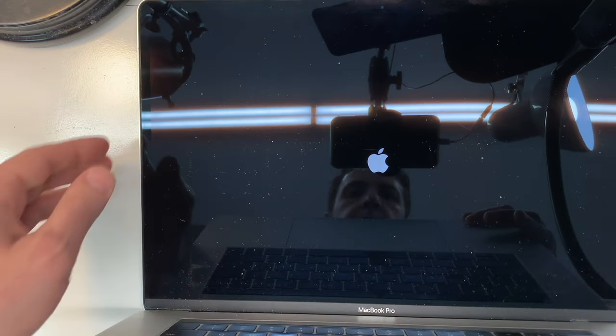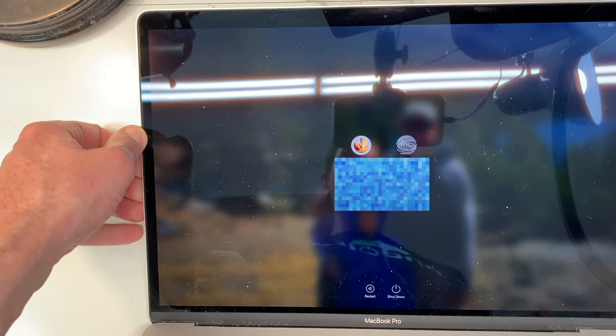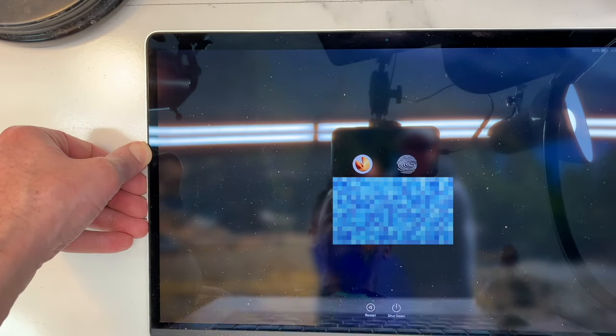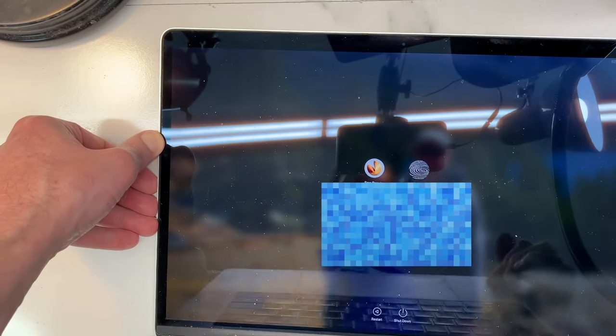There you go. Let's see if I tilt the thing all the way, and go back. No more issues — always on.